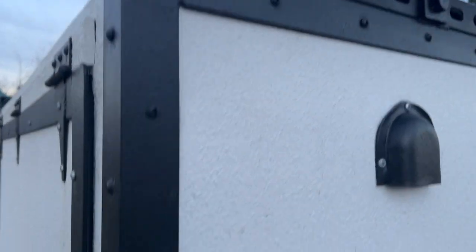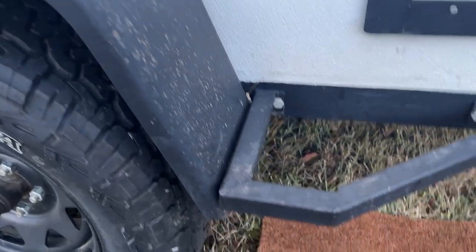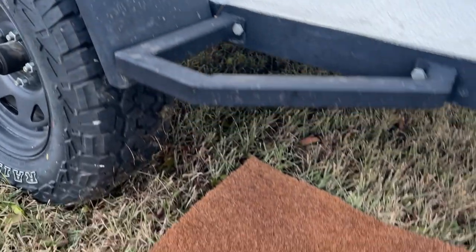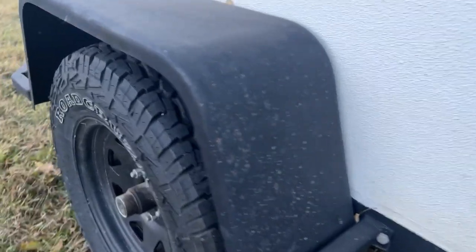Again, the rock guard on the angle iron, on the fenders — yes, the trailer's dirty. These aren't actually all chips; some of it's just mud splatter, but there are a couple of chips.